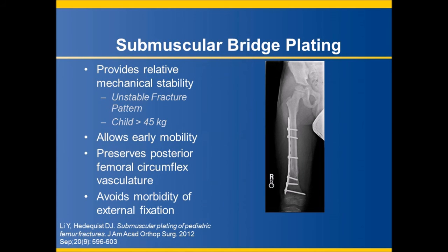For these injury patterns, submuscular bridge plating has been shown to be an effective alternative to flexible nails and is an important technique for the pediatric orthopedic surgeon to have in their armamentarium. This technique utilizes an indirect reduction with minimal incisions to provide relative mechanical stability for these patterns, allowing for early mobilization without excessive soft tissue dissection. It avoids potential injury to the femoral head vasculature associated with rigid intramedullary nailing and does not carry the morbidity of external fixation. A second surgery to remove the plate is usually performed at around six months postoperatively, once osseous union has been achieved.